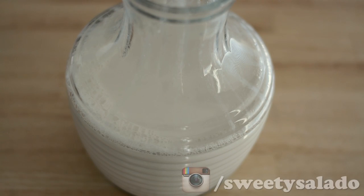Then we're gonna pour it into a jar or a container and let it cool completely. Once it's cooled, we're gonna cover it and refrigerate it for at least three hours. I like to do it overnight.